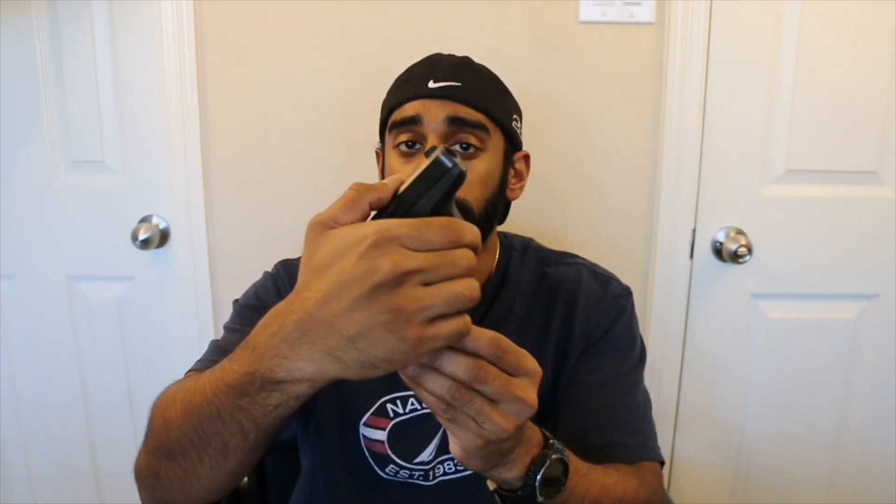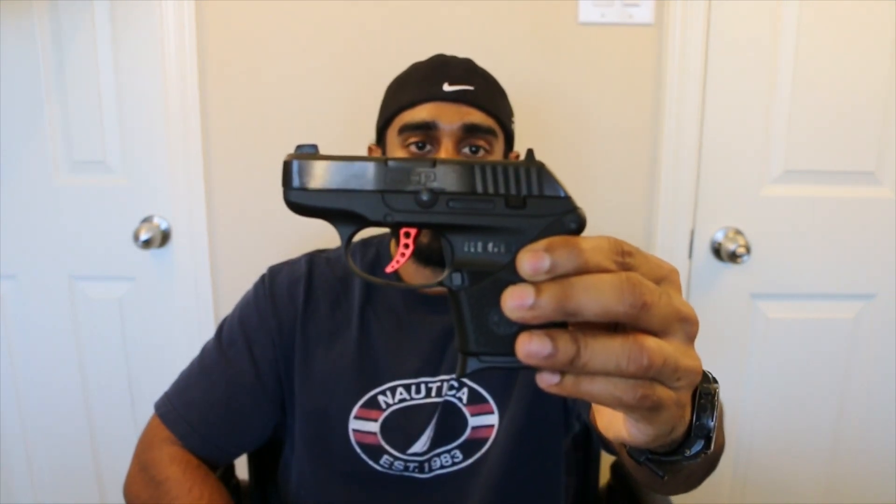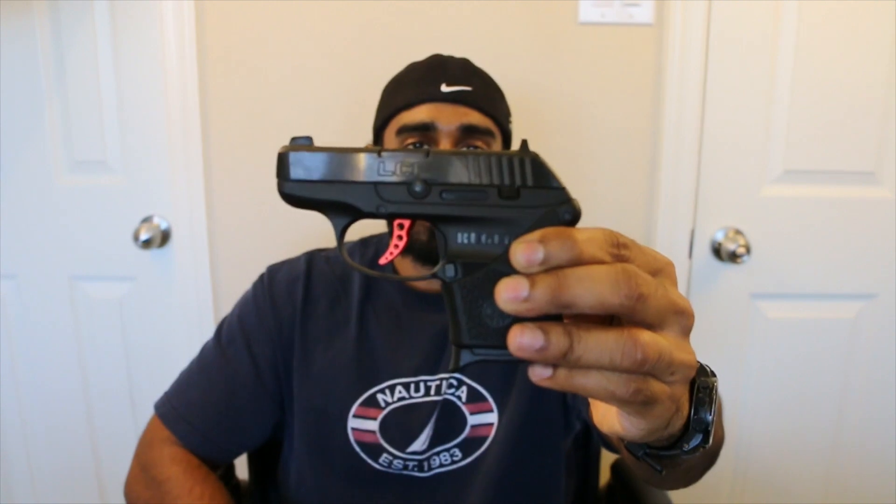Hey guys, it's Roby from DotKnotfeather and today we're going to give you a range report from shooting our Ruger LCP Custom. You may have seen our earlier video where we did an unboxing and a view of this LCP. We did compare it to a Glock 42 and we finally got the chance to actually take it to the range and go ahead and give it a couple rounds downrange to break it in and see how it functioned.